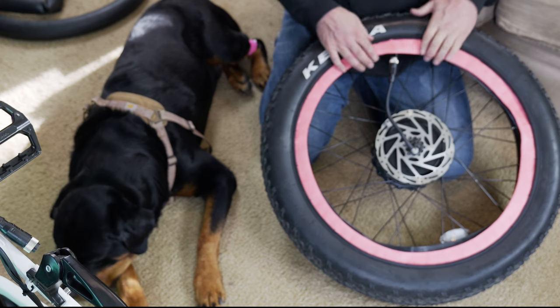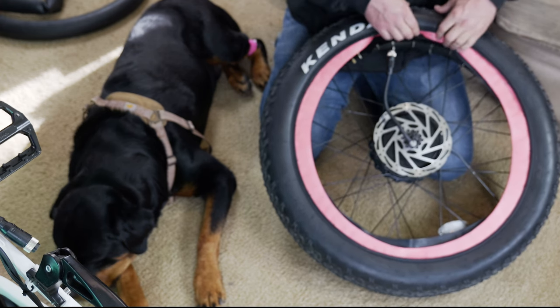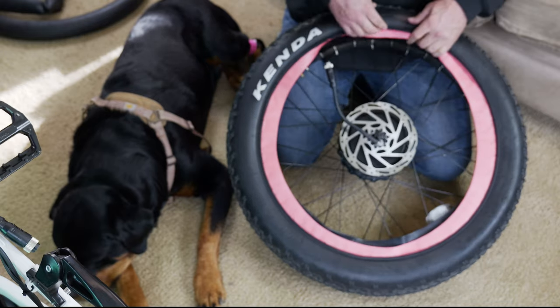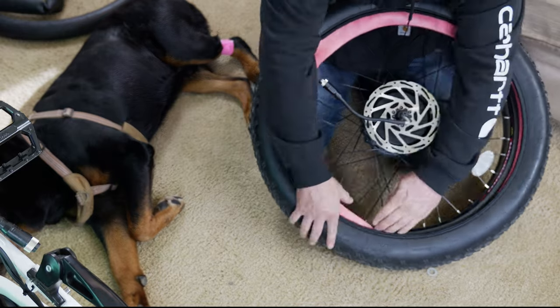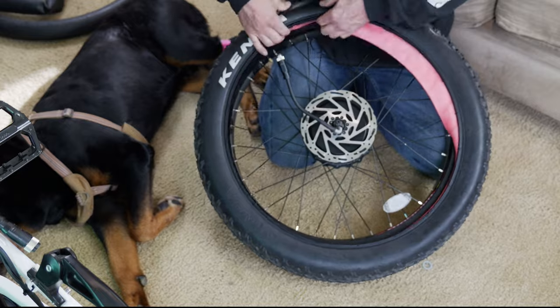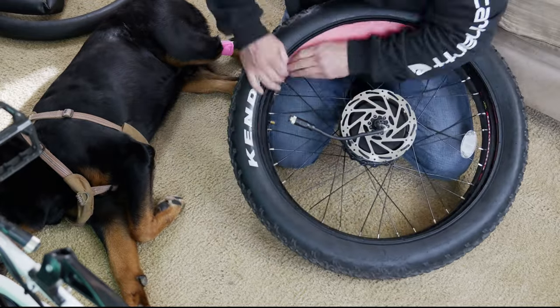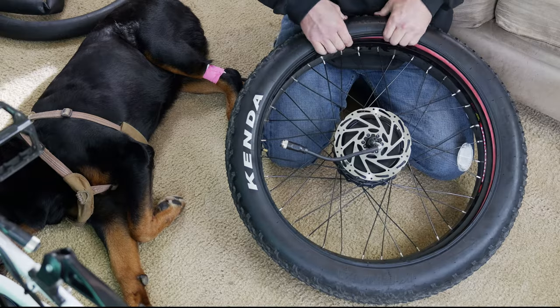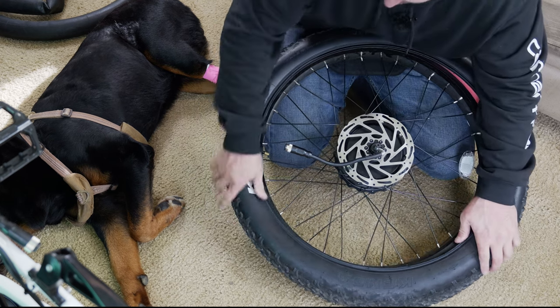We have the tube all the way in there now. We're going to start working the tire armor over the tube and into the wheel. The tire insert is over the wheel, so now we're going to work the tire on — that's the last part.